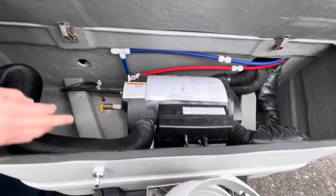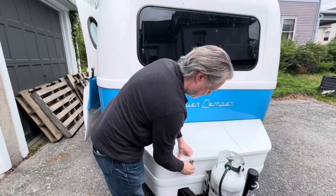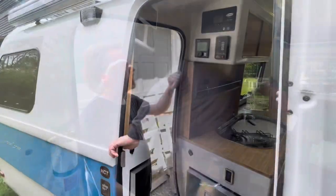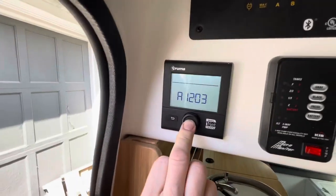The heat comes through here — there's a vent here, the vent comes out the sides. When you see steam, don't worry. Here's the Truma control panel for the heater, and you just hold it down to turn it on.